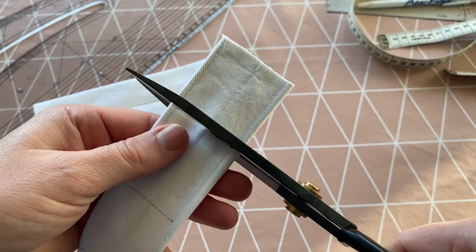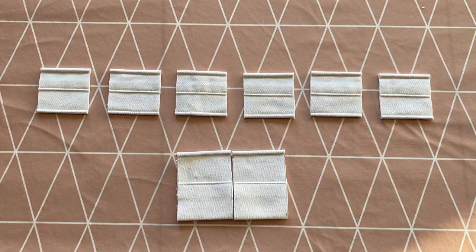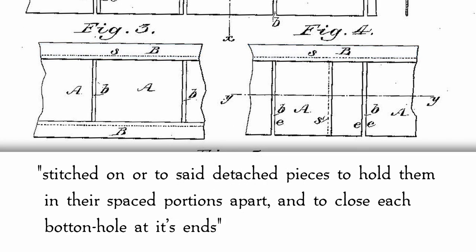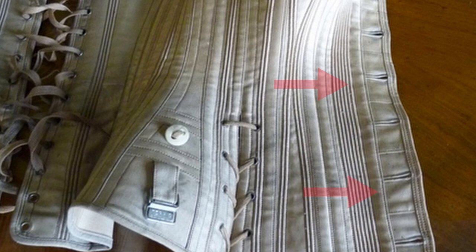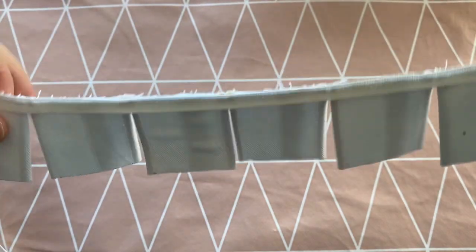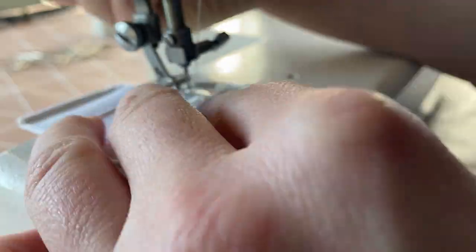Now came the slightly nerve-wracking process of cutting the strip up in order to stitch the segments back together vertically. The original patent didn't go into much detail about this step, stating only that the detached pieces were united by a binder, quote, stitched on to said detached pieces to hold them in their spaced portions apart and to close each buttonhole at its ends, and that it may either have a second binder applied to the opposite end, or said ends be directly inserted into the margin of the garment. On the finished Ferris waist, we see that one edge is indeed sewn into the body of the corset, while the other edge is covered by binding tape. Because I didn't want to leave my straps flapping about and figured it would make binding easier, I sewed a thin strip of twill tape along both edges to unite all the individual pieces until those edges could be properly dealt with.